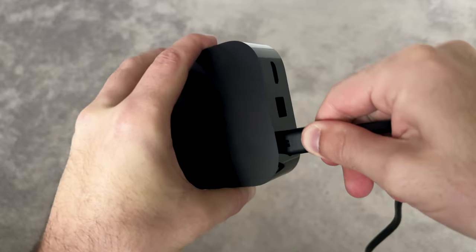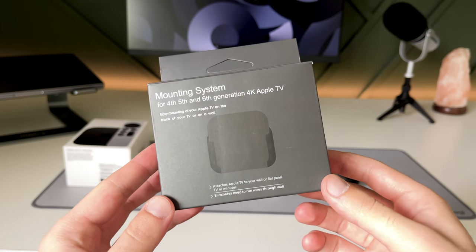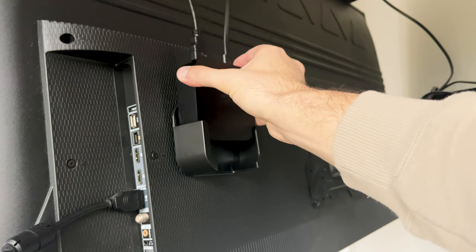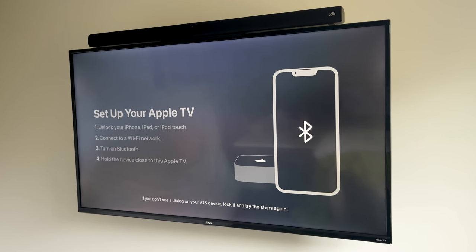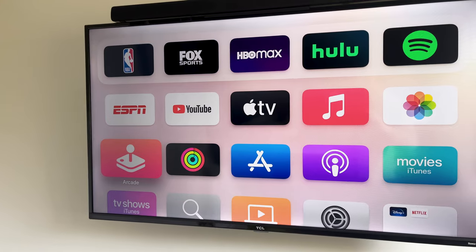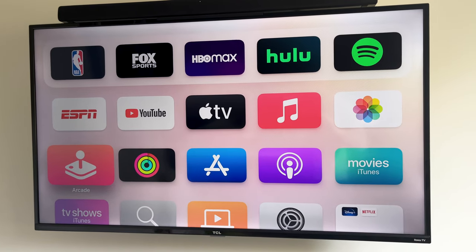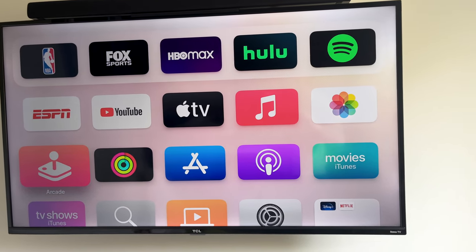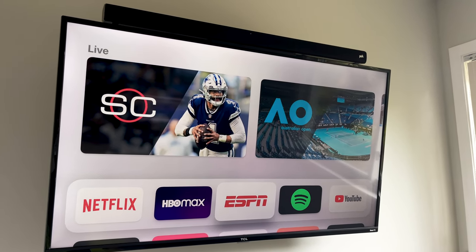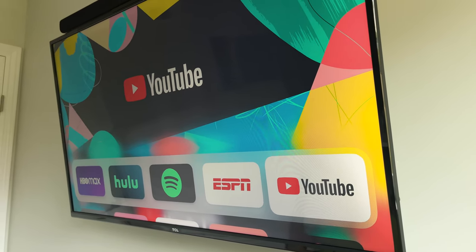Setting up the Apple TV was super simple. I plugged in the necessary cables and installed a mounting system I got off Amazon onto the back of my TV — the mount feels a little big for the box, but it'll do for now. If you have an iPhone, you can set up the Apple TV through it; if not, just go through the setup manually. If you had an Apple TV before, it'll download all of your previous apps automatically, making setup even easier. I downloaded some of the apps I use most and this is what my home screen looks like.